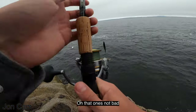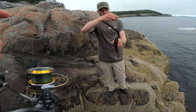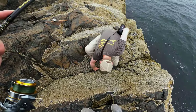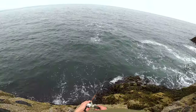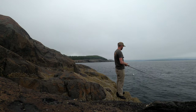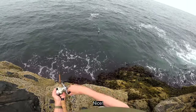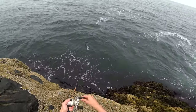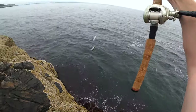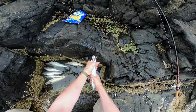Oh, that one's not bad — probably keep that one just in case. Oh geez, good catch! The dangers of fishing on a cliff. Oh — no way, I got mackerel! A whole horde of mackerel! Should we fry a couple mackerel? Oh those are nice ones — there's a school of mackerel finally. Not the best frying fish, but hey, we'll try it.